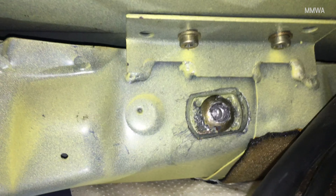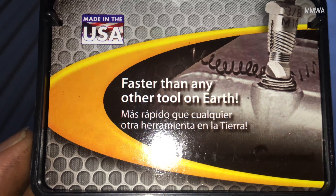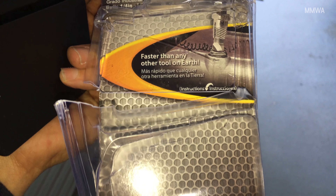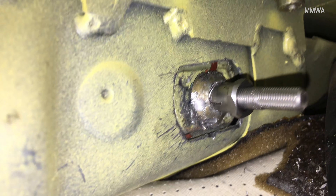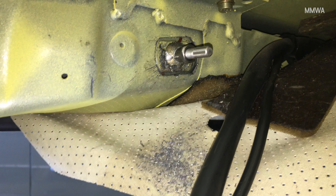Now I've run out of angle. The 90% move is what we need now. This is the worst bolt in history, dude.